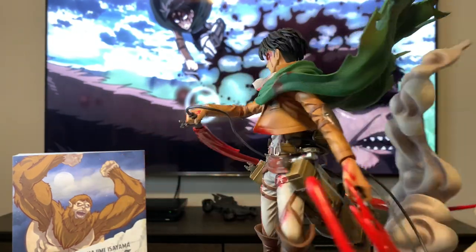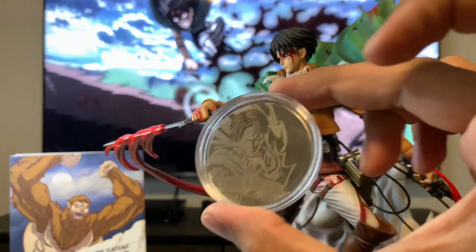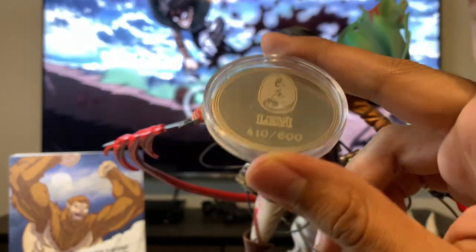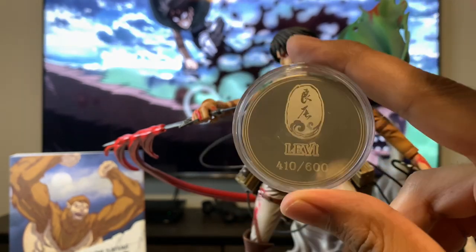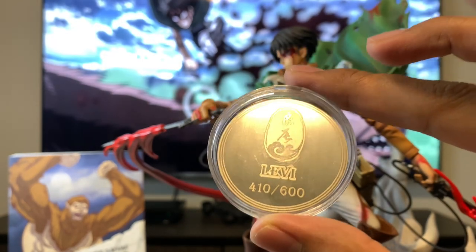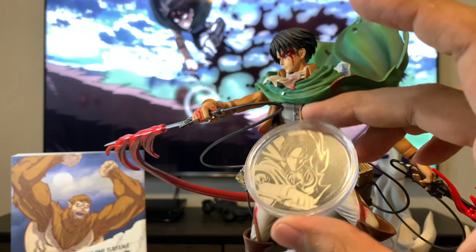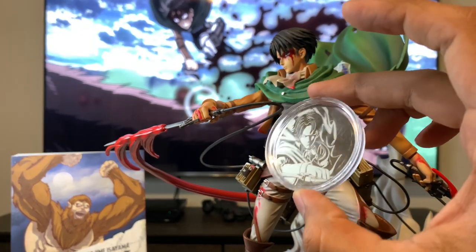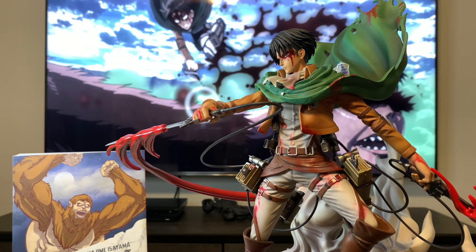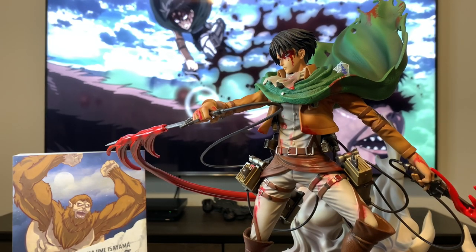So now Levi is complete. But before we go into a figure showcase, there is one last thing they added into the box — this little coin right here. They do add a lot of these extras into your statues whenever you order. They serve to show you the edition that you have — in this case it does show the number. So I have Levi number 410 out of 600. These figures are very limited — there's only 600 ever made. It's a pretty cool coin that you can display next to the figure. In my case, I'm actually going to put my Colossal Edition manga standing behind the figure. But still pretty cool to have — that way I know what number I have. Now let's go into the figure showcase.